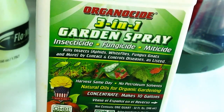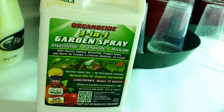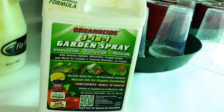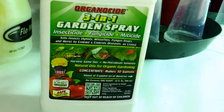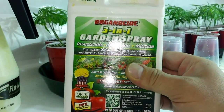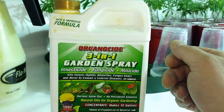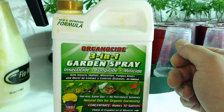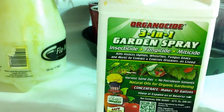It kills mites. The biggest thing I can tell you is don't wait until you have a problem — I'm all about preventative. I do stuff throughout the grow so that if I ever had a bug, it'd be a super bug. This stuff is concentrate. It says it makes like 10 gallons but I think it makes a lot more. I do about half a shot glass in a little pump sprayer, fill it up with hot water.